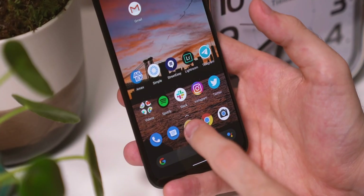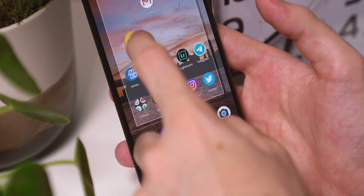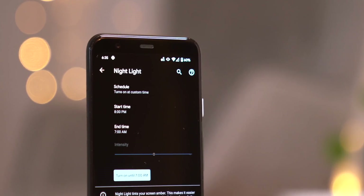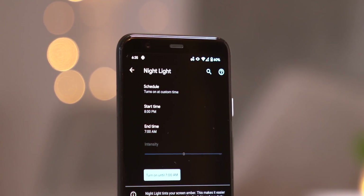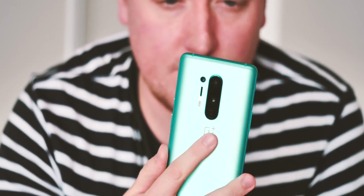The predictive dock seen in the Pixel home screen, which populates with potentially useful apps, is not present, but OnePlus does have a similar feature built into its app drawer. Same deal with the scheduled dock mode in the Pixel version of Android 11, which perhaps shouldn't be too much of a surprise considering how OxygenOS handles that stuff differently anyway.